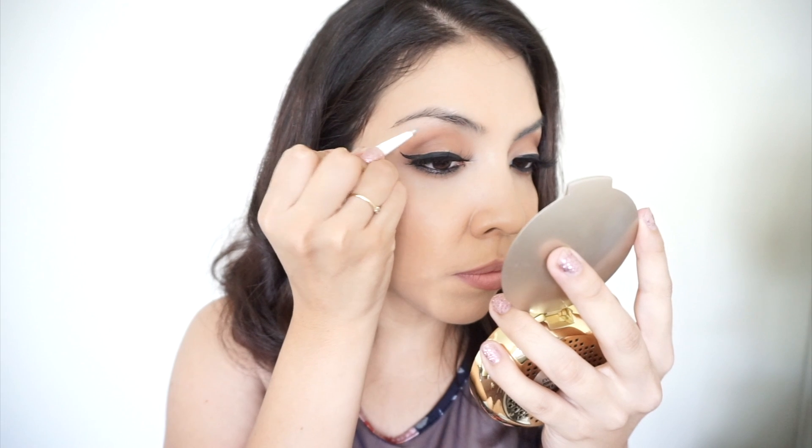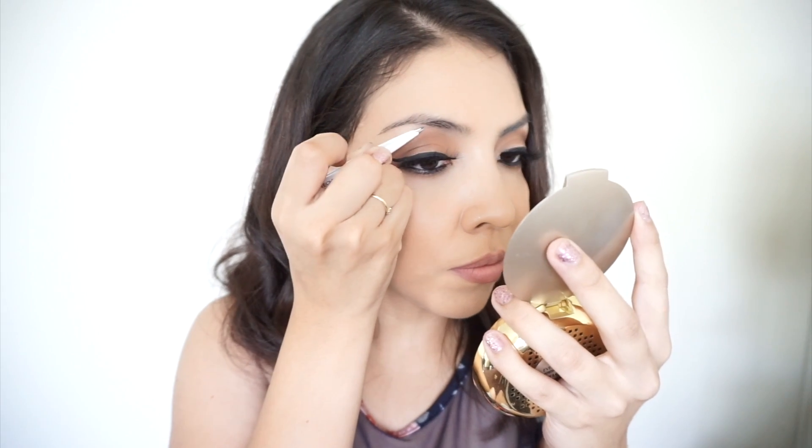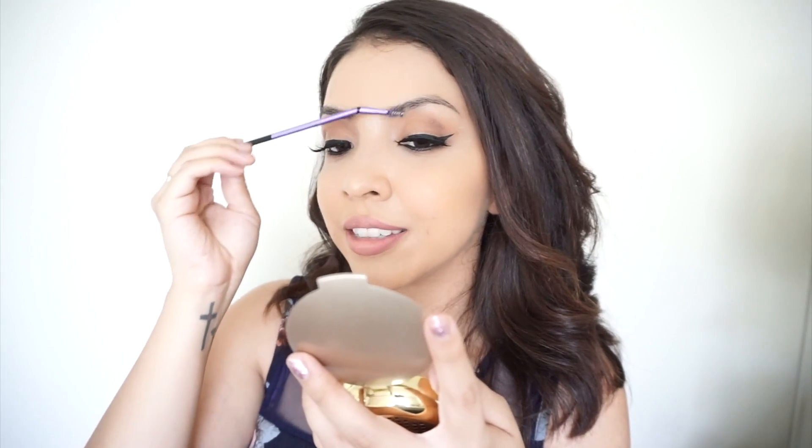Now I'm going to use the pointed tweezers for the tiny hairs that are almost like ingrown — they're a little too tiny for the angled one to catch. Now I'm going to use the angled spoolie brush to brush my eyebrows in place. I really like this baby spoolie brush not only because of the size but because the angled brush idea is pretty neat.